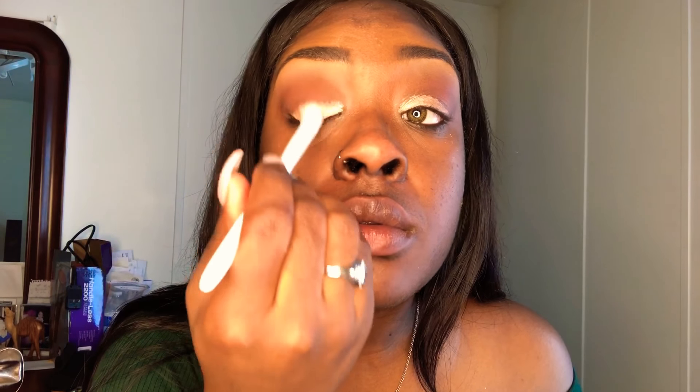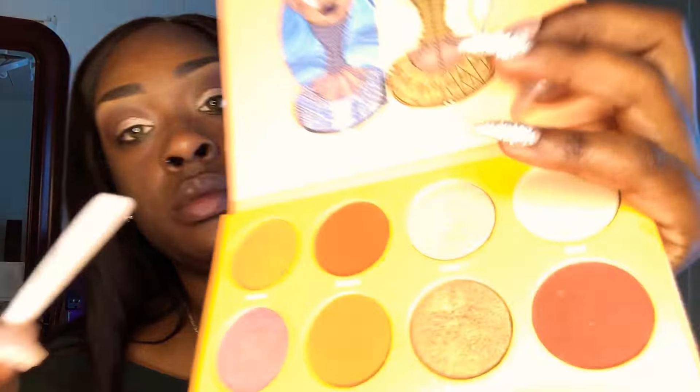Continuing to blend. I'm going to take that same eyeshadow primer and apply it in my inner eyelid a little bit more to make sure that really stands out when I apply my eyeshadow. I'm taking my Wet and Wild concealer brush to pat in that eyeshadow primer a little bit more because it looked a little choppy on top. I'm pressing it into my lid, making sure I don't take too much of the eyeshadow primer away because I still want that bold look on my crease.